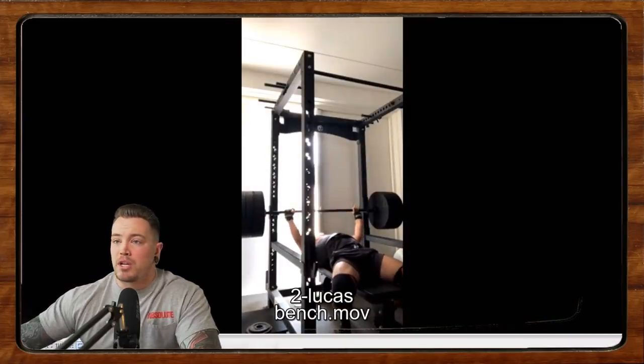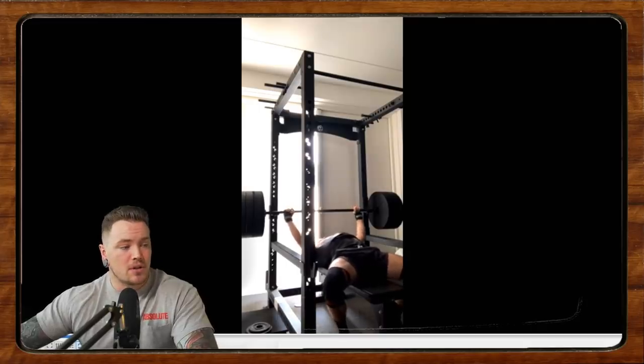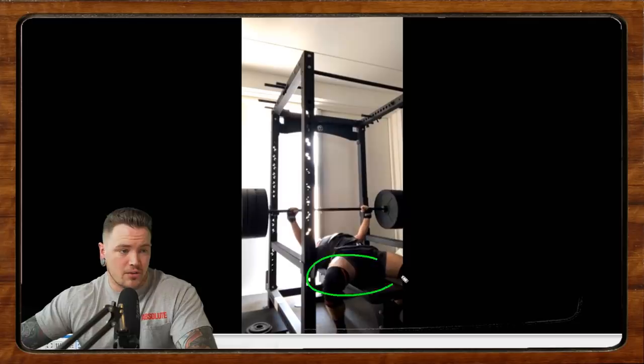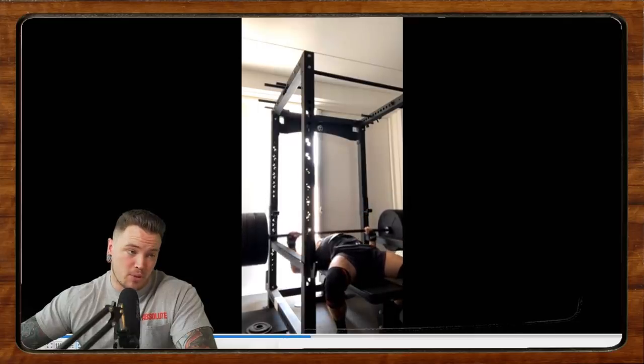Next we have Lucas doing some bench press. He says he's been powerlifting for two years, 22 years old, and this is 120 kilos for a double. First things first, we'll take a look at the unrack. It looks like a pretty good setup here — we've got some leg drive, he unracks with the hips up, which is something I advocate for. Making sure we're holding the lockout, taking a nice big breath and a good brace.